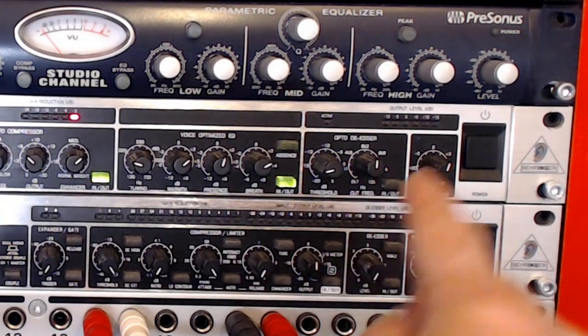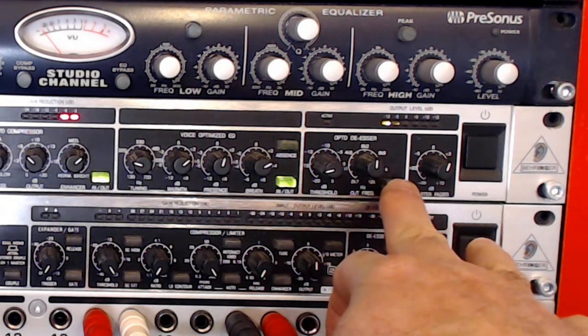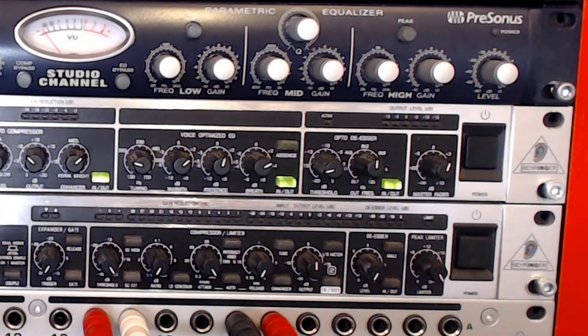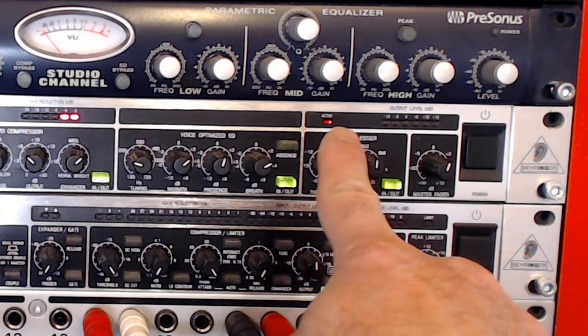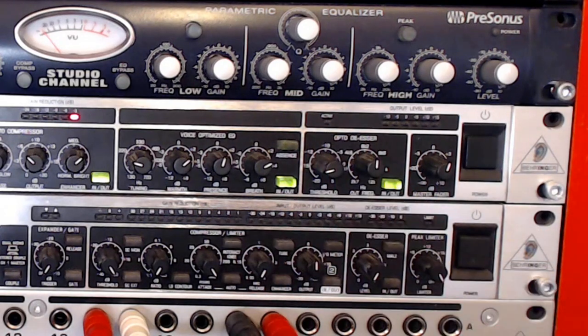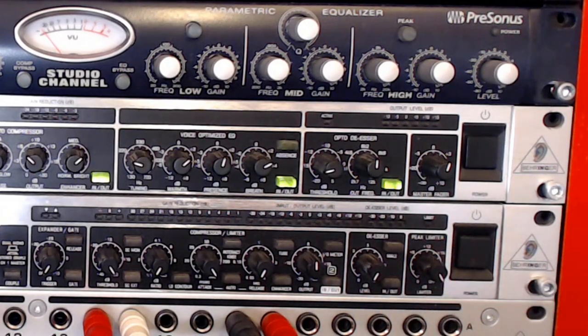For the opto de-esser demo, before I engage it, let's do a sibilance test: 'Sally sells seashells on the seashore' — lots of S sounds. Now let's turn it on and do the test again: 'Sally sells seashells on the seashore' — nice and clean S's without too much sibilance. Every now and then you might still hear an S, but each time the active LED comes on indicating it's working. The frequency needs to be adjusted to the specific person who's introducing those S sounds.